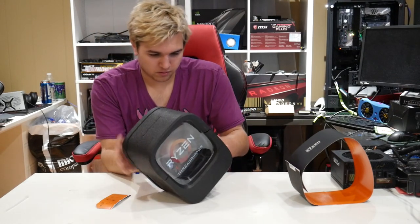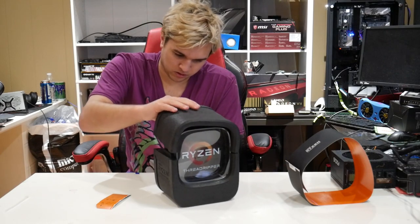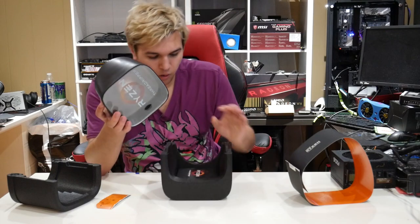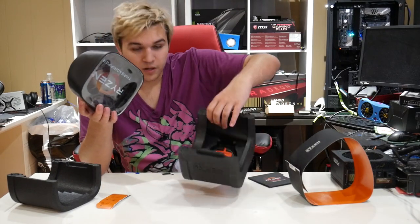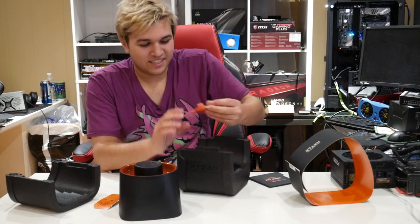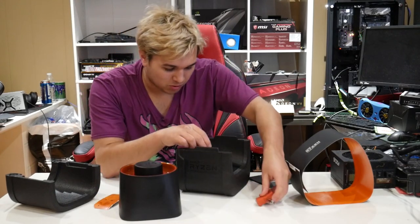Okay, do I take this off first? Oh — we get one of the screwdrivers! I already have one of them but now I have two. I get the Threadripper screwdriver. We also get the AIO mount — I don't really want to use it, but it's there.